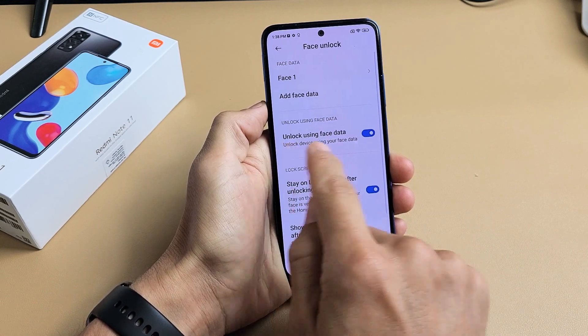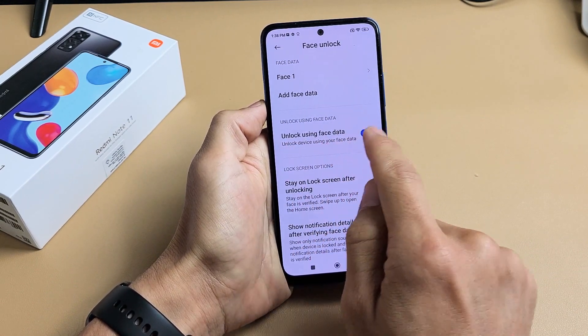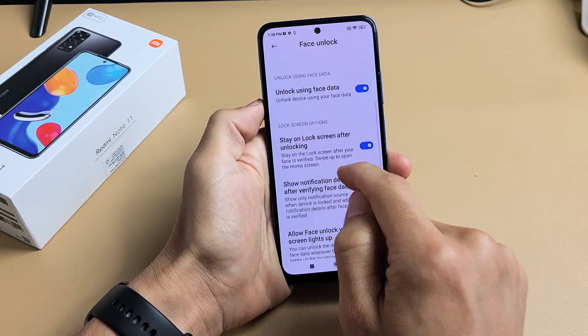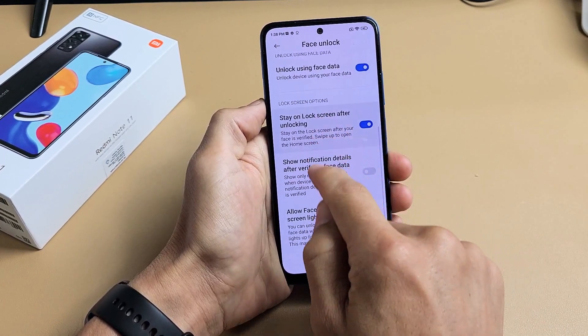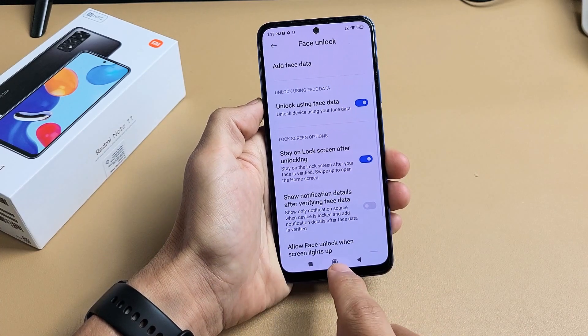You can see by default they toggled on 'Unlock using face data,' which is what I want here. This is fine for me, and these other options are optional as well. Anyway, the face unlock is the main one that I want.